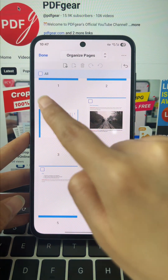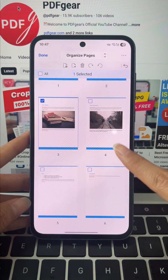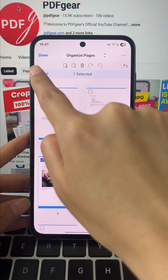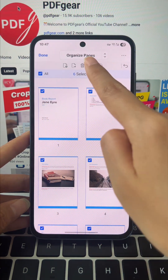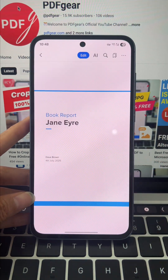Now select the page that's off, hit Rotate, and it's fixed in a second. You can rotate a single page, or flip the whole file at once, just like this. All fixed, all fast.